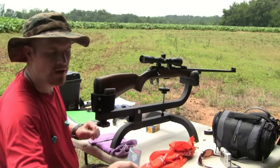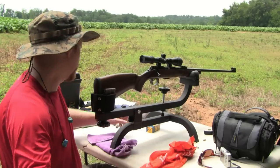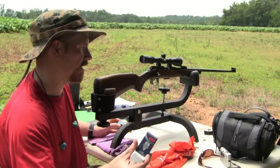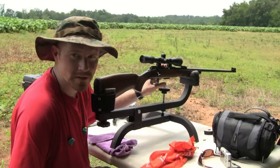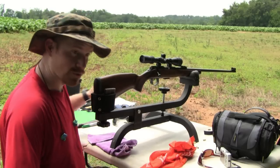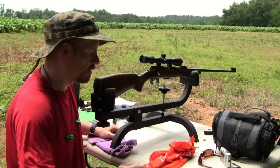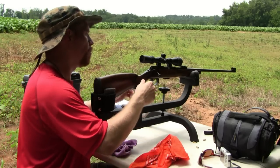Then after that, I'm going to fire some of these CCI Quiets. These Agilias are about 1070 feet per second. The Quiets are rated at 710 feet per second. So basically, this subsonic round is going to sound like a high-velocity round like a CCI Mini Mag, and the quiet round is going to sound like a subsonic. It's the same translation in sound — subsonics are super quiet, and the Quiets even more so.